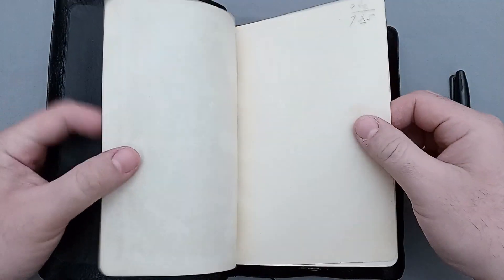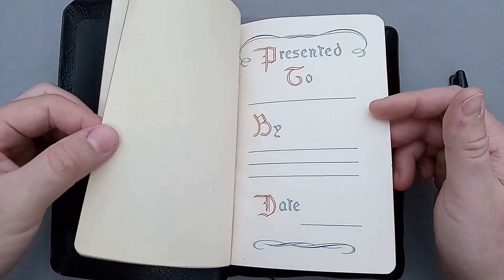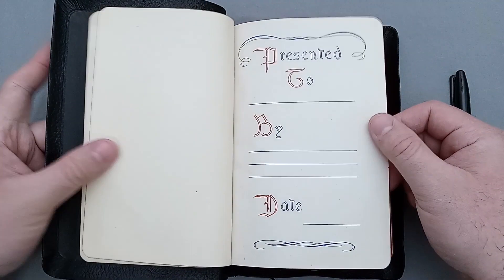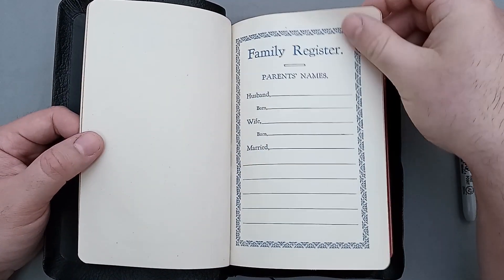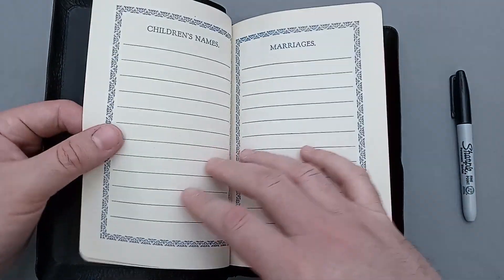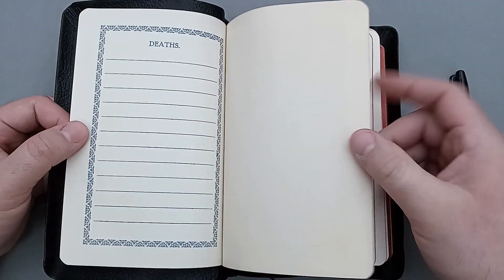You have a couple sheets of thicker paper here. Granted, this is the end sheet, but this sheet is pretty thick too — not like a card stock, but certainly a thicker paper. You have your presentation page, your family register page — thankfully this one was clean. Children's names, marriages, and deaths.